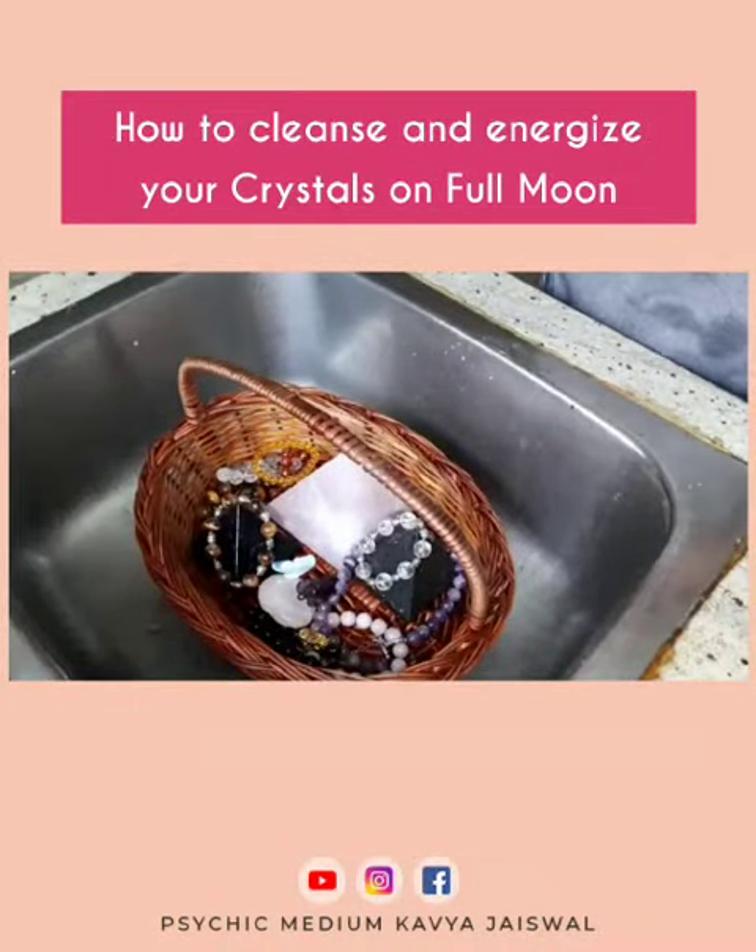Good morning everyone, this is Psychic Medium Kavya and I'm going to show you a way to cleanse and energize your crystals on a full moon.